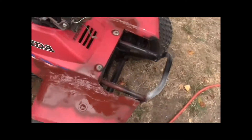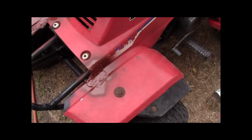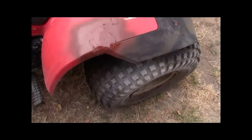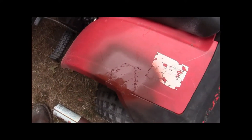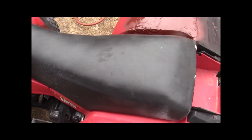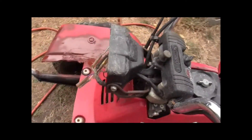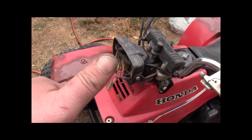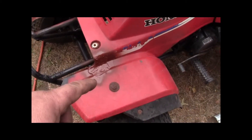Let that dry — let that get good and cured. I'll peel off that label though. The next thing — I ordered a headlight. We'll see you next time guys. Get some paint on here too.